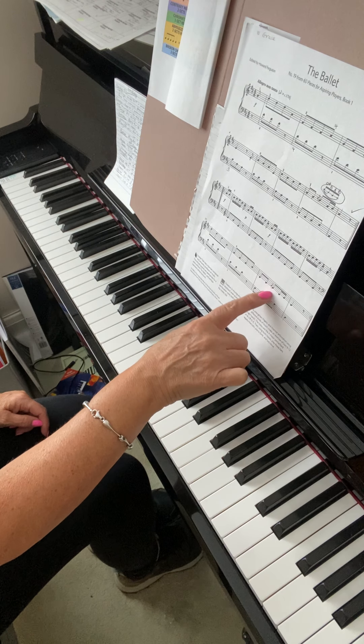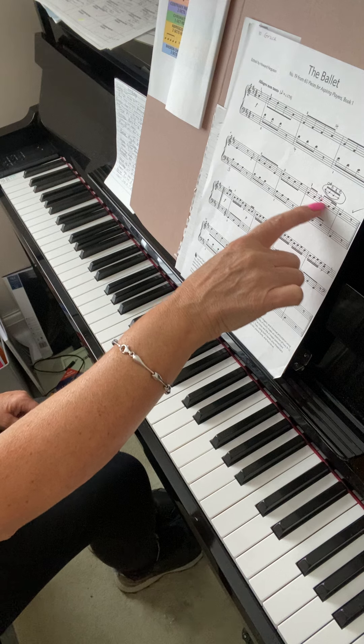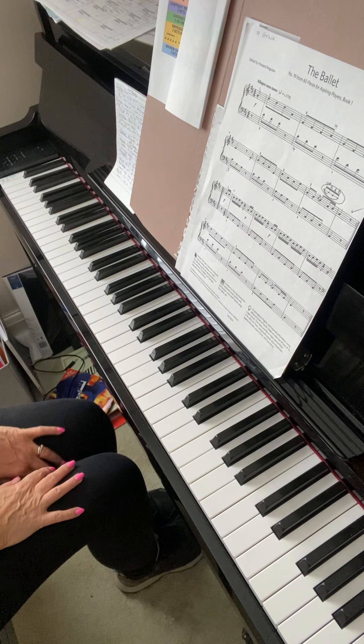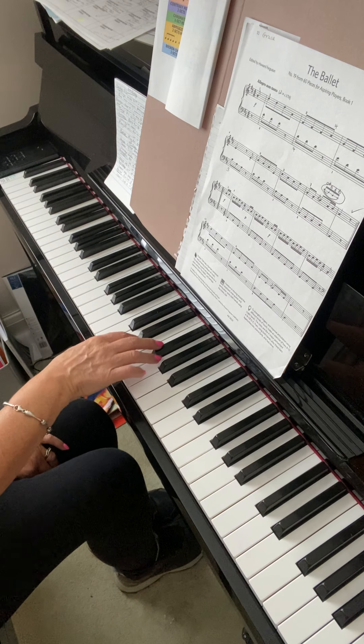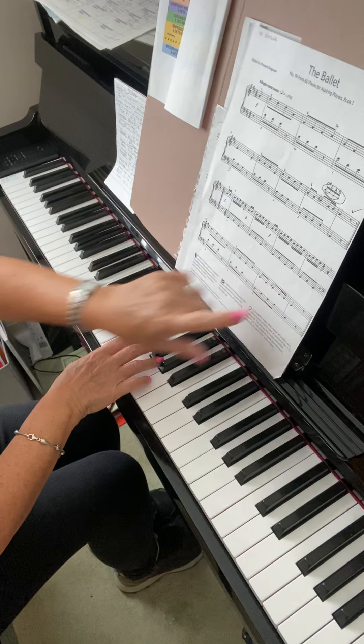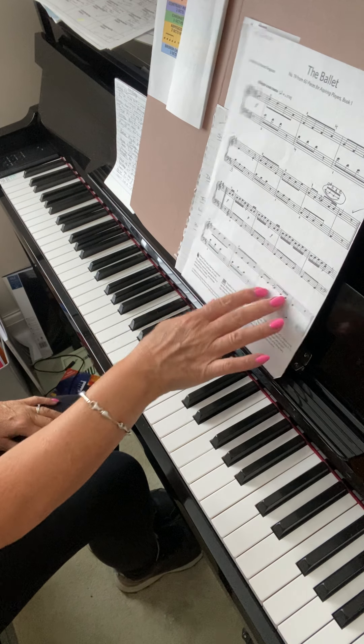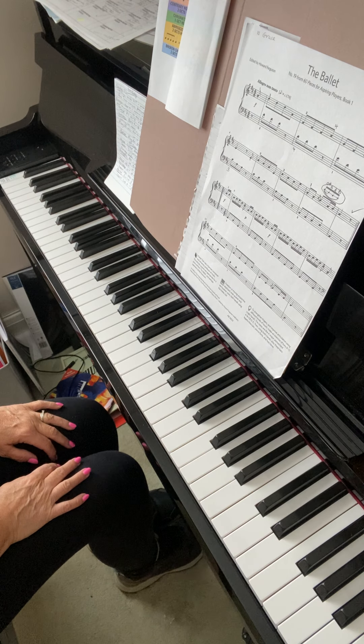So that bar with the appoggiatura — we call it those four semi-quaver groups. It's the same as on the end of the second line of the music. Same pattern, so you're doing F sharp, E, D, E. F sharp, E, D, E. Three, two, one, two, and then finish. So a very similar pattern and feel to the previous one.